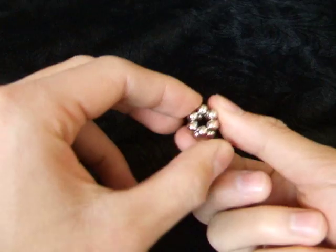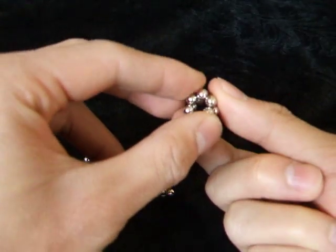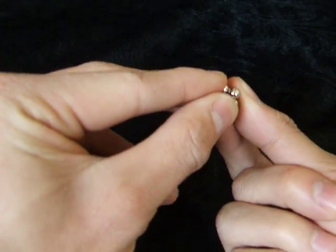You want to make sure you set them all down the same side you picked them up. You don't want to flip them around, otherwise you'll have lots of trouble.